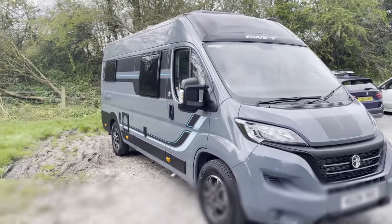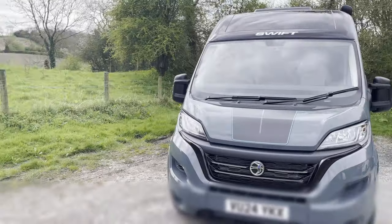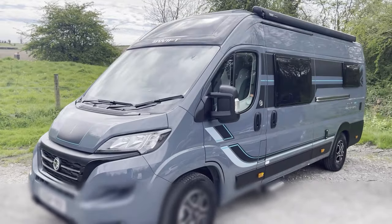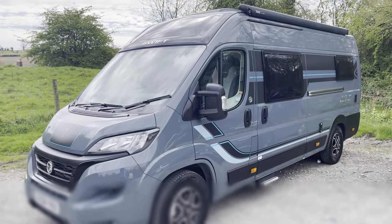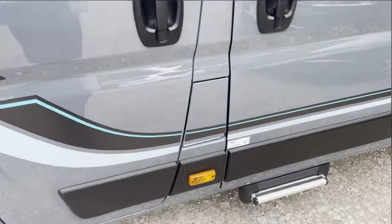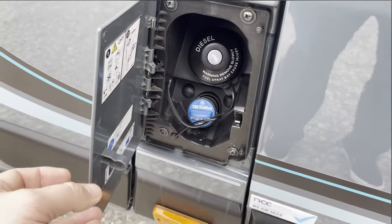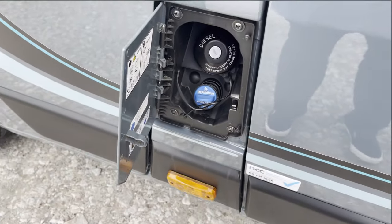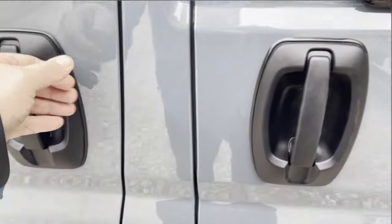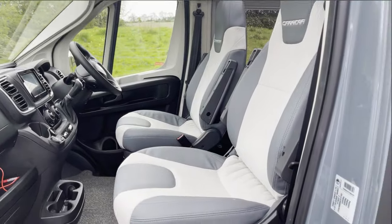Welcome, here is our brand new Swift Carrera 194. This vehicle comes in at 6.26 metres long, 2.72 metres high, and is part of the Swift Carrera range, which is the top of the range model. You can see here it is a diesel 2.2, with a diesel flap and AdBlue as well for this engine to lower emissions. It comes in Lanzarote grey, which is a fantastic colour.